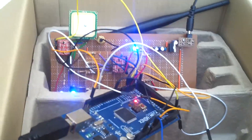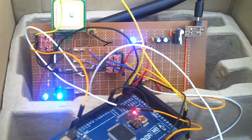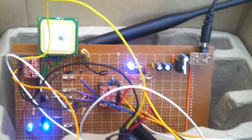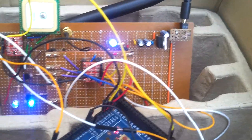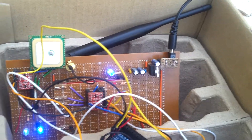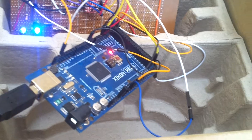I want to show you today my homemade load jack system that is connected to your cellular network. I'm using — I cannot remember the GPS model — but the cellular model is the ADH8066 from Sparkfun, and it is based around the Arduino Mega.